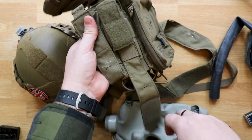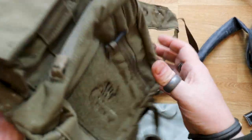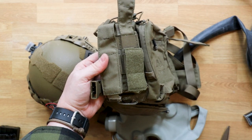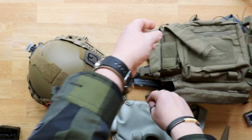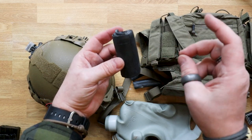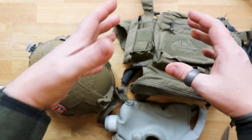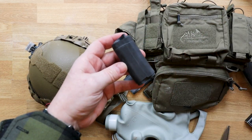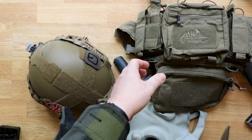For certain tools that rattle around in kits and have a tendency to fall out — like multi-tools — make one of these little sleeves, put the multi-tool in it so it's lightly pinched, drop it into a mag pouch, and because it has that rubber sheath around it, it stops it moving around as much and makes it easier to retrieve.